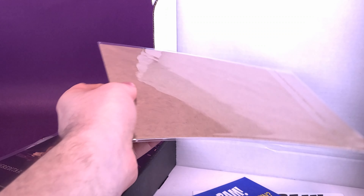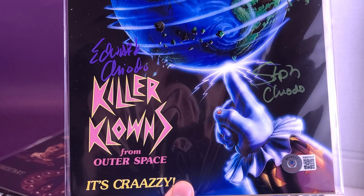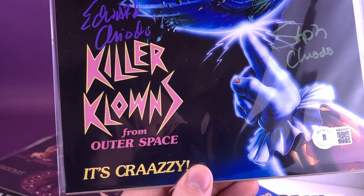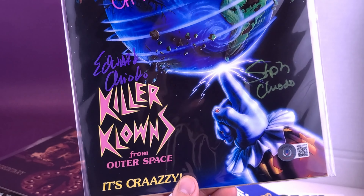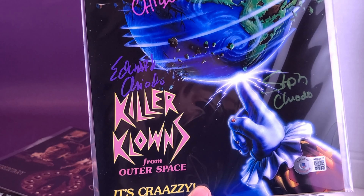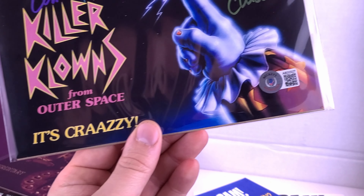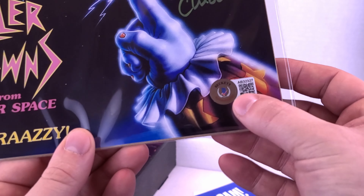I would suspect this would probably also be our autograph. Let's see what we've got. Oh, we've got Charlie Chiodo and Edward Chiodo — and we also have another autograph. There's three autographs on here, not one, not two, but a trifecta of autograph prints. Killer Clowns from Outer Space. It's got the little stamp down below, nothing on the back.